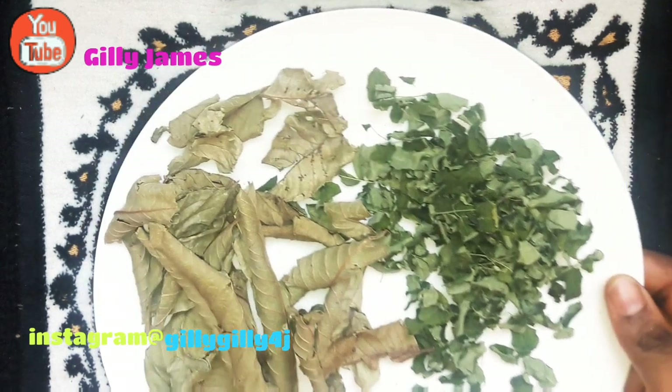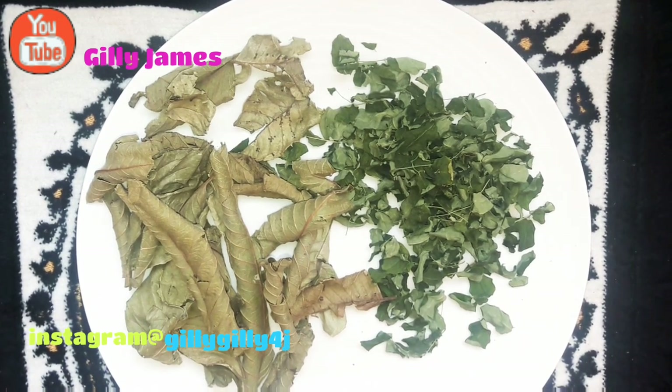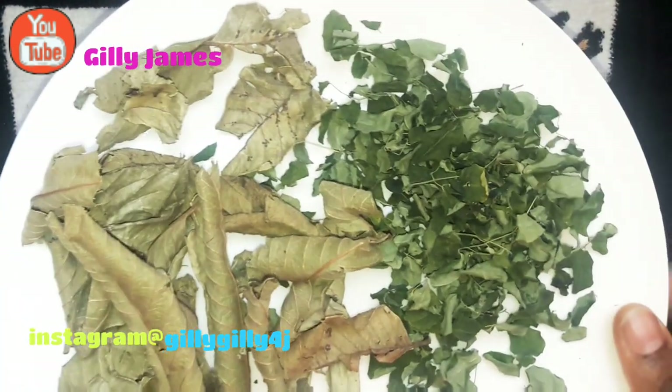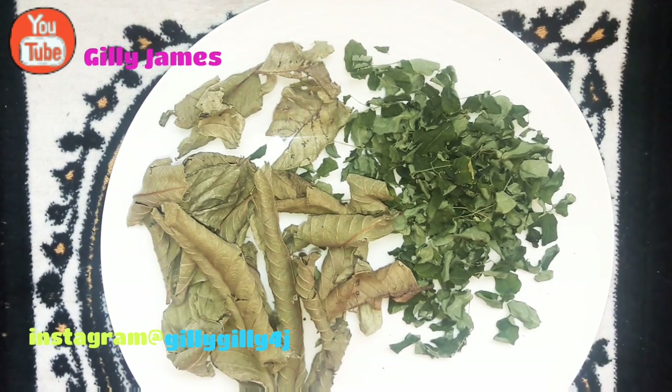I'm going to show you the procedure. I'm not going to do a practical video because I don't want to take it right now and I don't want to waste the contents. I just did this video to share with you what I take and the benefits. You're going to take your guava leaves and moringa leaves, wash them together, put them in the pot and boil them for 10 minutes. Once you've boiled it, take one glass in the morning on an empty stomach and one glass at night right before you go to bed.